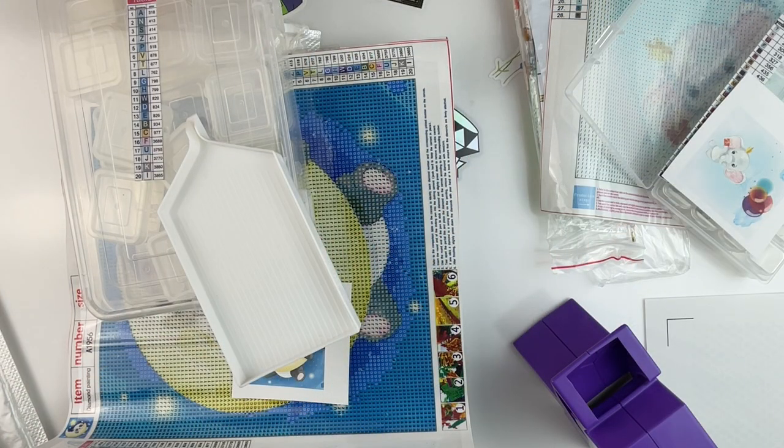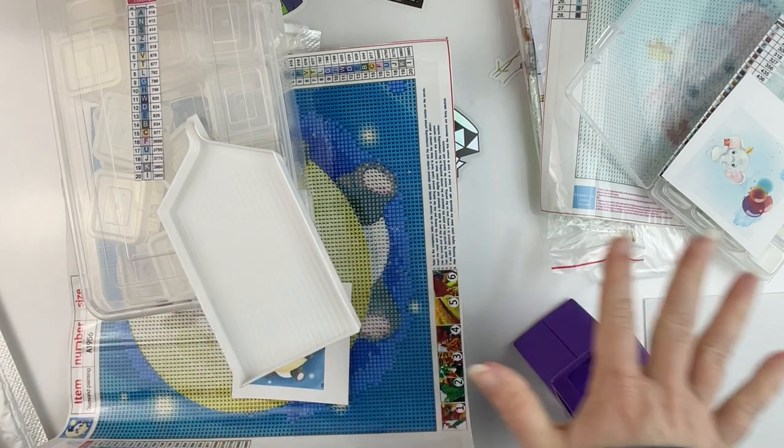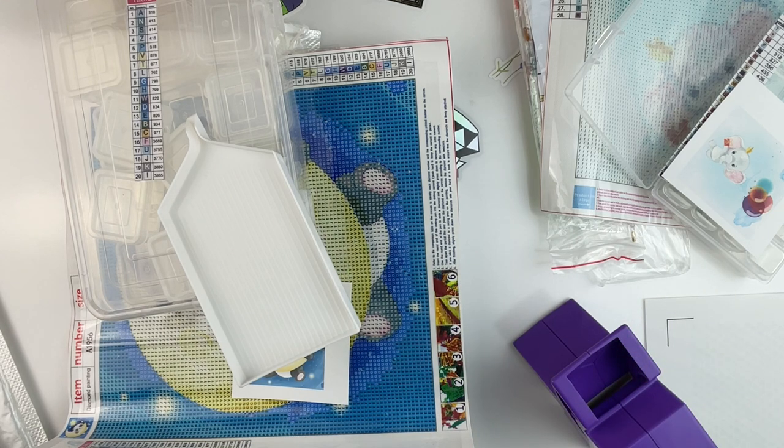Hello, fellow Diamond Painting Addicts, and welcome back to Diamond Painting Anonymous. I'm Daphne, and I'm here today to kit up some more canvases for my 30 by 30 challenge in September. If you're new to the channel, welcome. My 30 by 30 challenge is a challenge I've set for myself to see if, in the month of September, I can complete 30 30-by-30 kits.